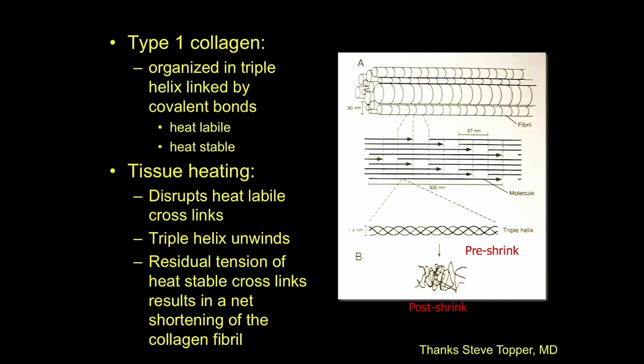Type 1 collagen is a triple helix. These strands are linked by covalent bonds — two types: heat-labile and heat-stable. The heating treats the heat-labile bonds and breaks them, causing net shrinkage as the heat-stable bonds remain intact. Then over the course of about six weeks, those heat-labile bonds reconstitute themselves. This is not new — it actually comes out of the sports medicine literature in terms of how this works.